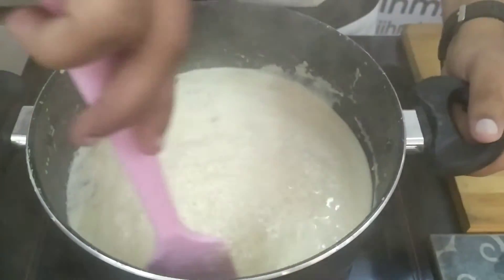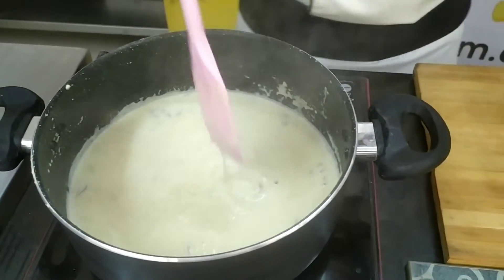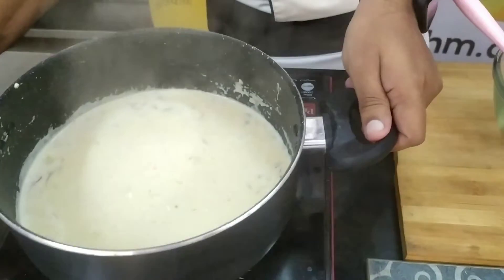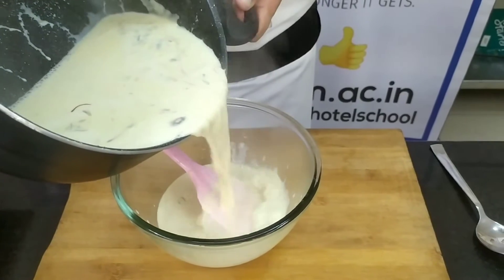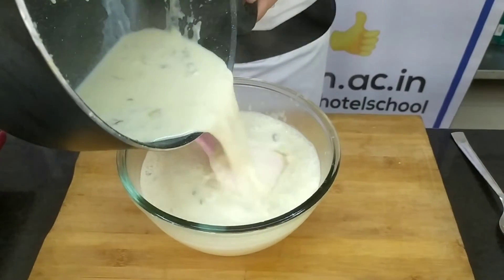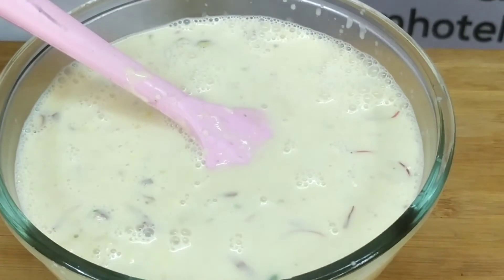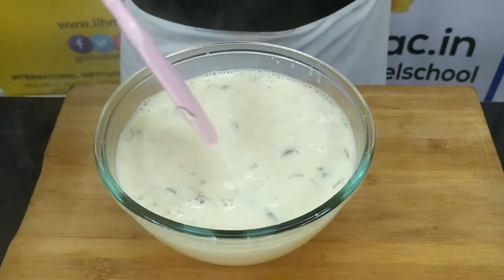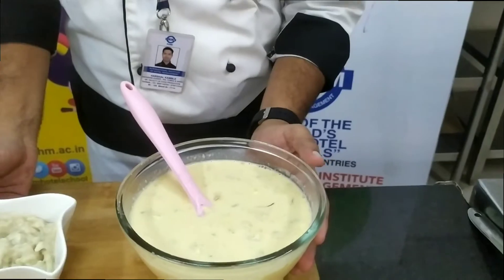Rabdi is finally ready. We will switch off the gas and pour it into a glass bowl, then keep it in the refrigerator for cooling. Remember, we have to add the custard apple pulp once the Rabdi is cooled. And here we go — the final step is mixing the custard apple pulp with our cooled, chilled Rabdi.